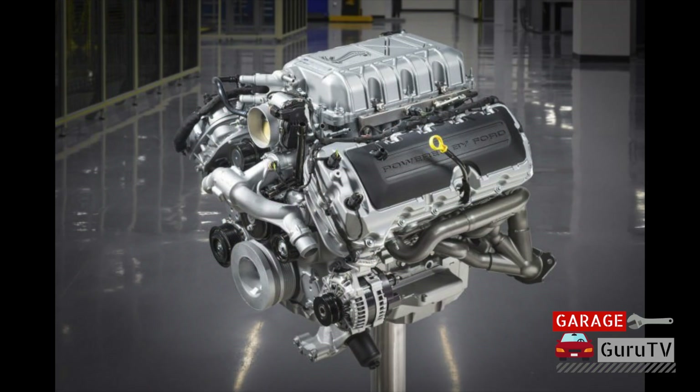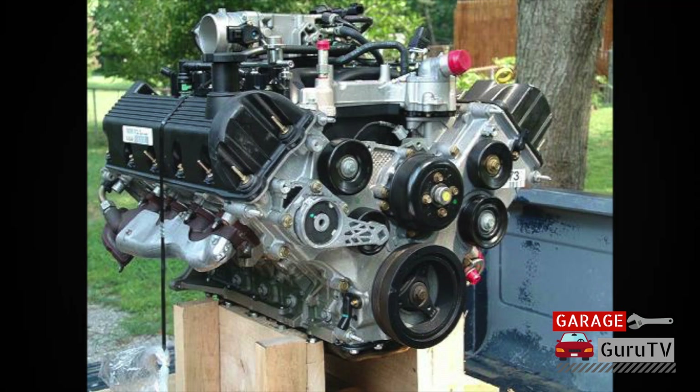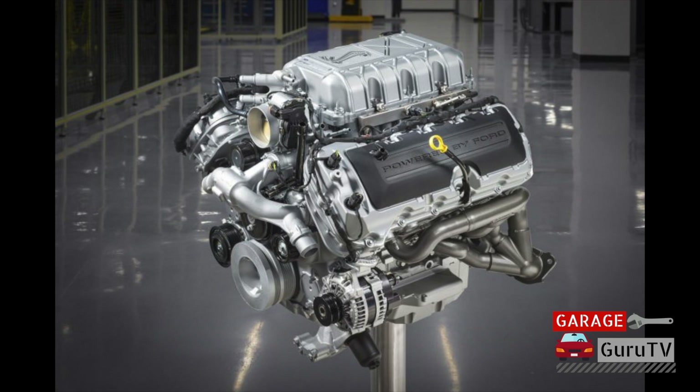The latest introduction to the family is the Predator engine, a 5.2-liter cross-plane crank V8 with double overhead camshafts and a massive 2.65-liter Eaton supercharger producing 760 horsepower for the 2021 Shelby GT500. As you can see, the Ford modular engine family, despite its humble 190-horsepower beginnings, quickly grew into being one of Ford's most versatile powerplants, giving life to millions of work vehicles, daily drivers, and race cars.